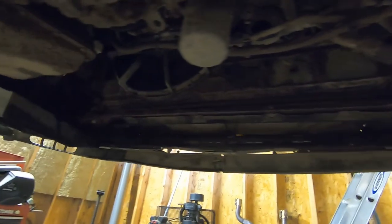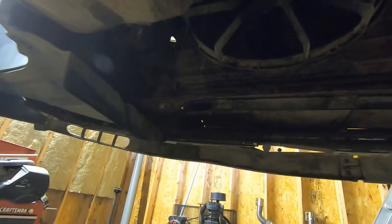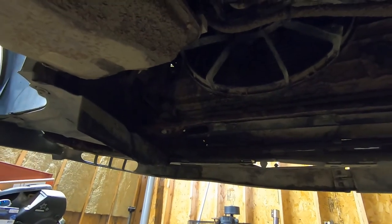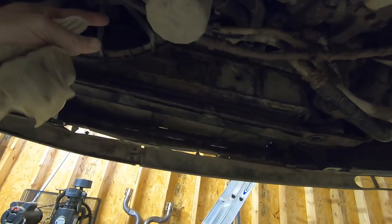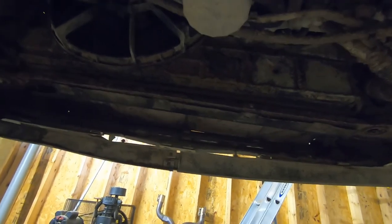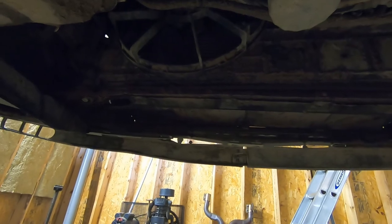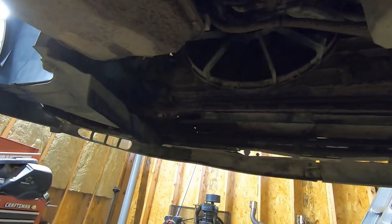The first matter of business is going to be to get this radiator drained. There is a drain right here, so we'll get a catch container under there and get all the antifreeze drained out. It appears that you can take this bottom bar off and maybe the radiator, once you remove the fans, will come out this way out of the bottom. It definitely looks easier than pulling it from the top, but we'll see in a couple minutes.